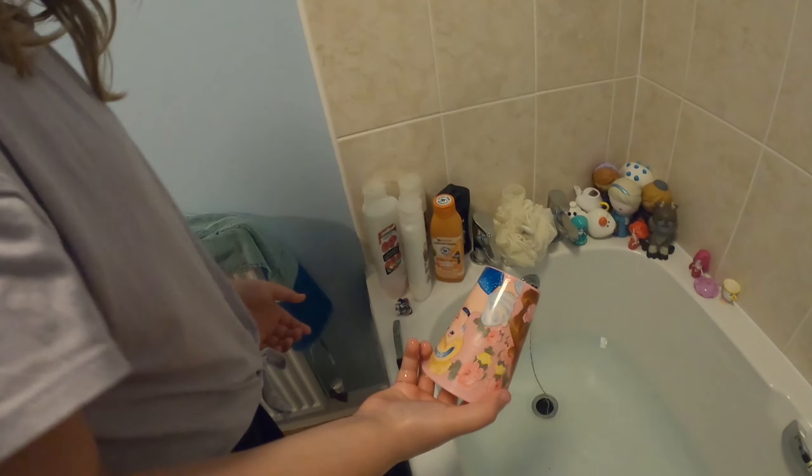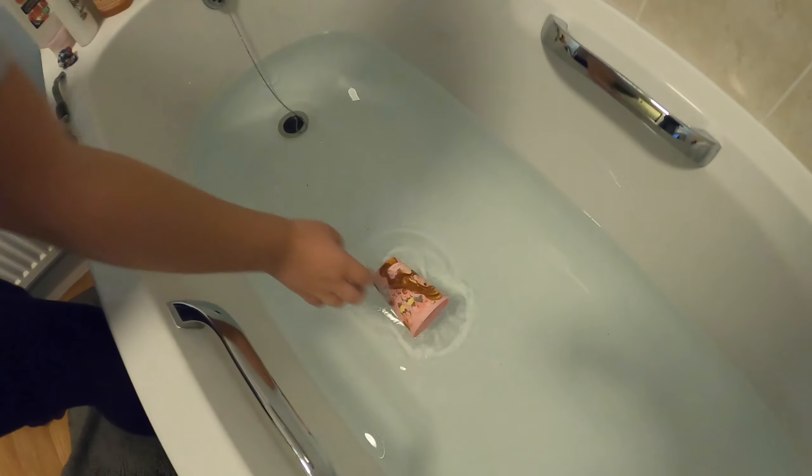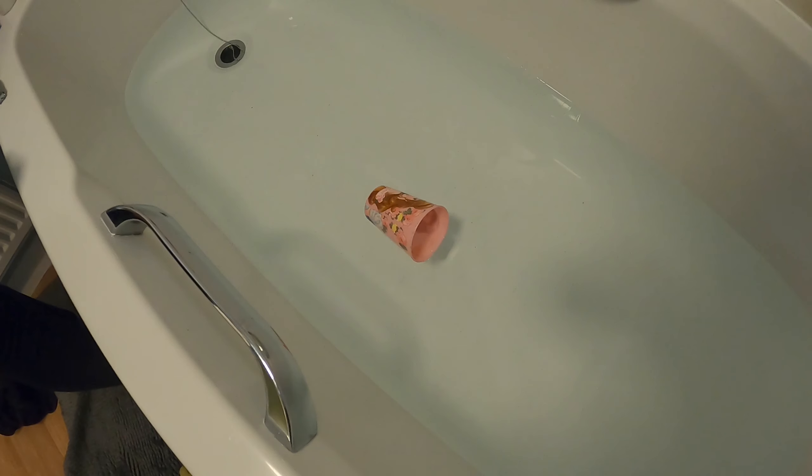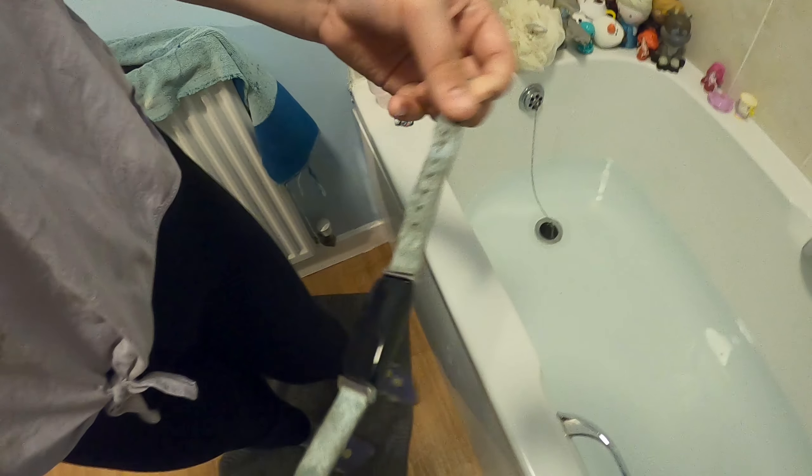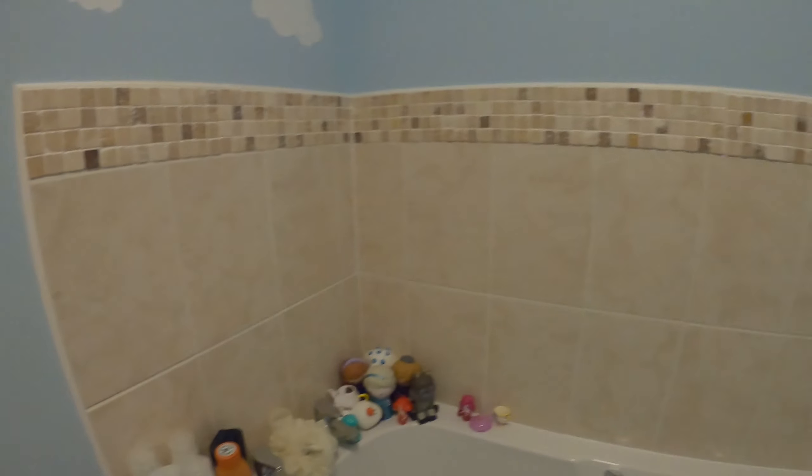That was loud. Now the cup. My watch, which is waterproof by the way. Now the GoPro. I'm kidding. Enjoy. Bye.